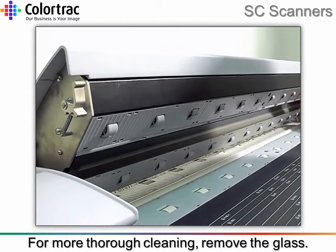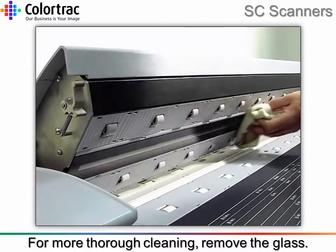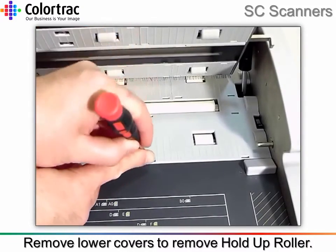Use the wipe to clean the outer surface to remove any marks. Remove the lower covers, being careful not to damage the plastic.